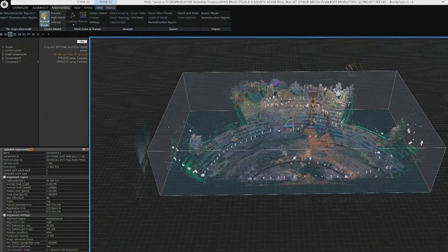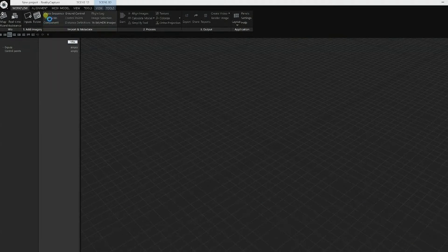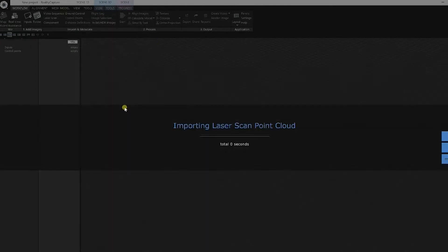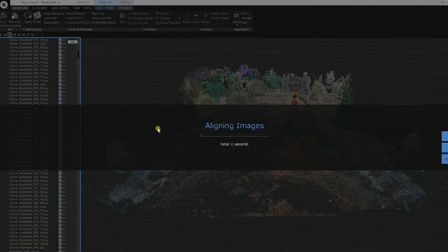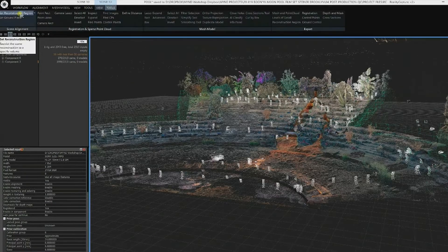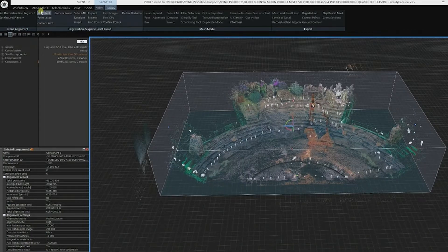In my world, I would take the output of that file, bring it into something like Reality Capture, and be able to add additional photography — maybe traditional photogrammetry photography. I could use the accuracy of LiDAR to assist in lining up higher resolution SLR photography and such. Exactly. The precision of LiDAR — photogrammetry is great, but LiDAR positioning tends to be a little bit better. We're looking at a point accuracy from this instrument of 4 millimeters at 10 meters from the instrument. That point captured is still going to be precise within 4 millimeters.